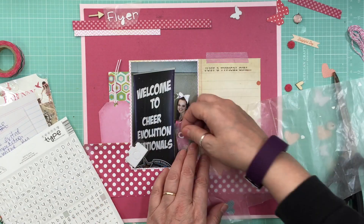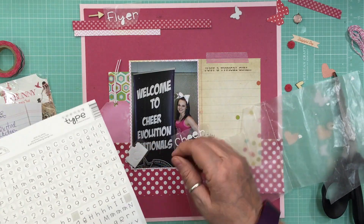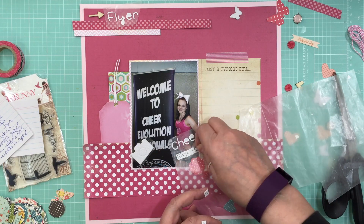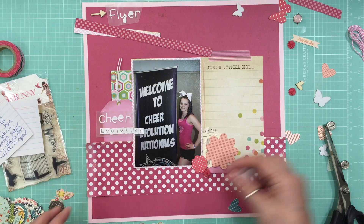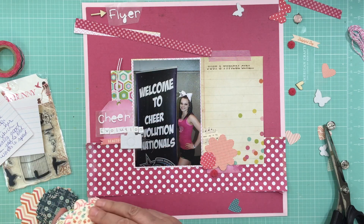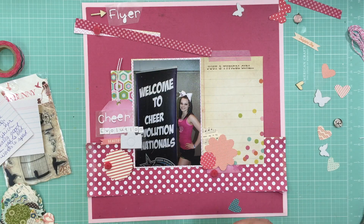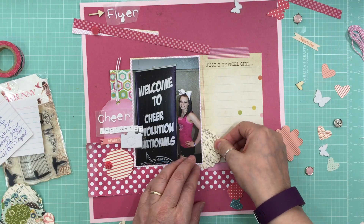From my stash I grabbed the Doodlebug Tinsy Type letters in white — I thought they would really pop off the page with the pink. I also had put some fabric chipboard from Studio Calico; they used to have those all over the place with cameras, butterflies, and arrows. I put three butterflies and a camera, which I'm going to use in white without coloring them.